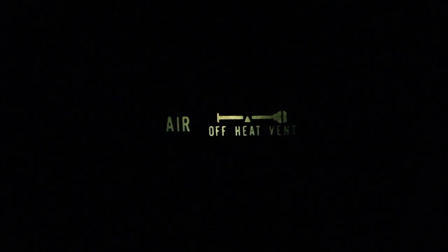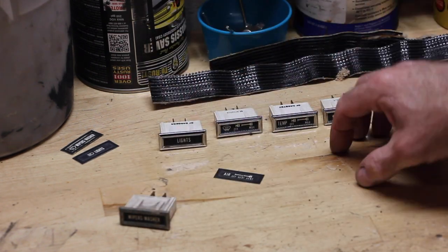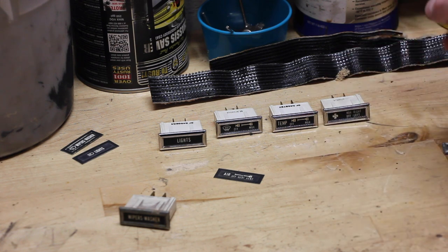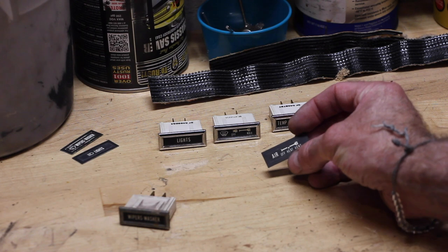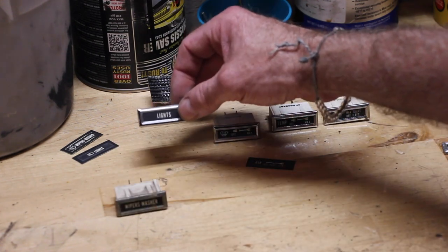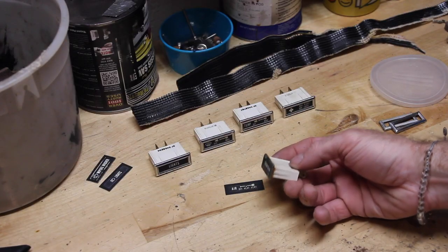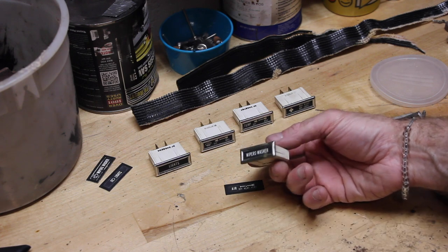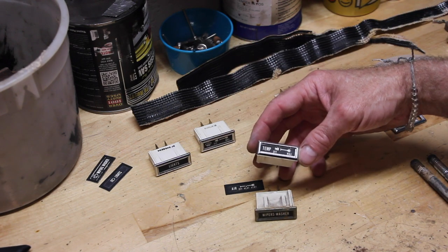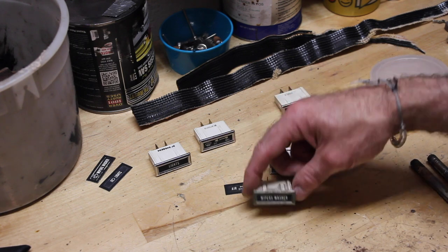As of right now, I've got five of the six that you'll actually need for the whole dash light collection. The one I'm missing is the air control, which is off heat and vent. But I've got the washer, wiper, the lights, the defrost, the temperature, and the fan speed. What we're going to do is take the wiper/washer one and get it all nice and polished up, cleaned up, looking just like this. You can see how that looks a heck of a lot better — and this one used to look exactly like this. So let's get to it.